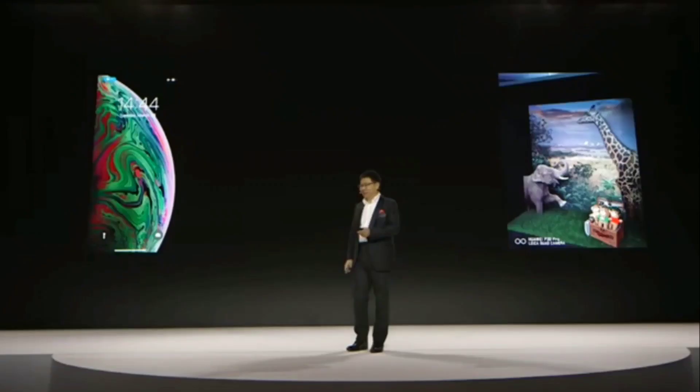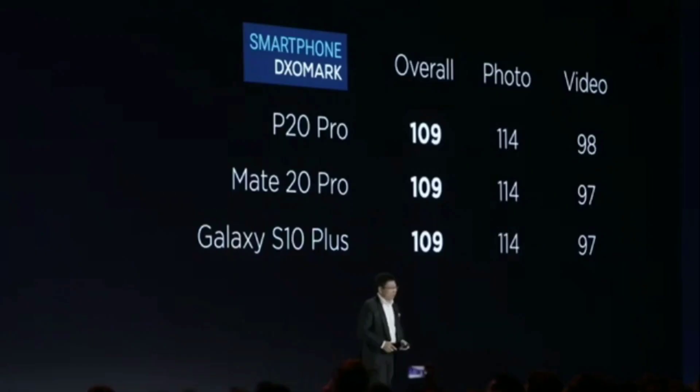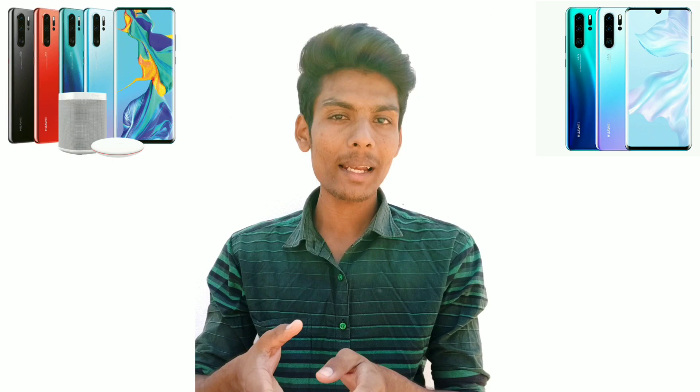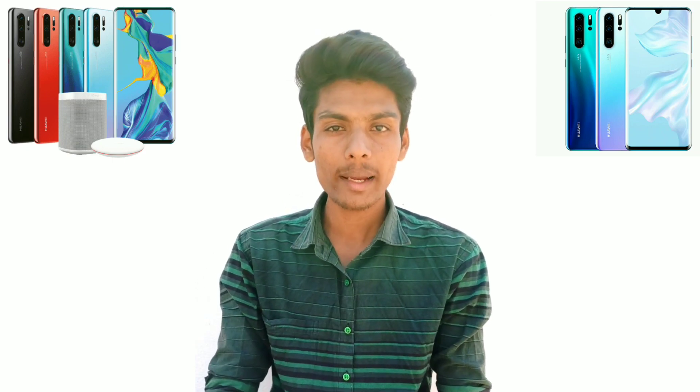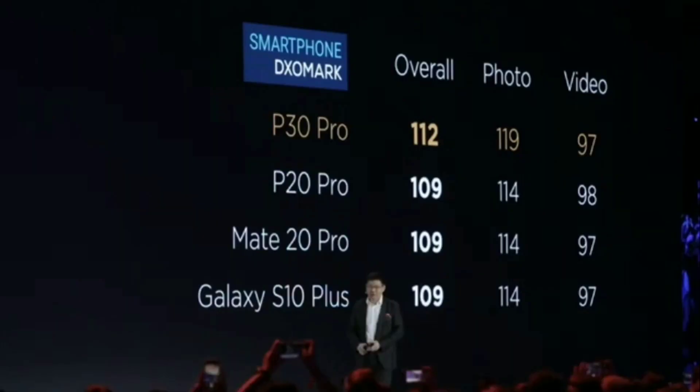In DxO Mark scores, the Huawei P20 Pro, Samsung Galaxy S10 Plus, and Huawei P30 Pro all score over 109. The P30 Pro's camera is rated as super in the DxO benchmark.